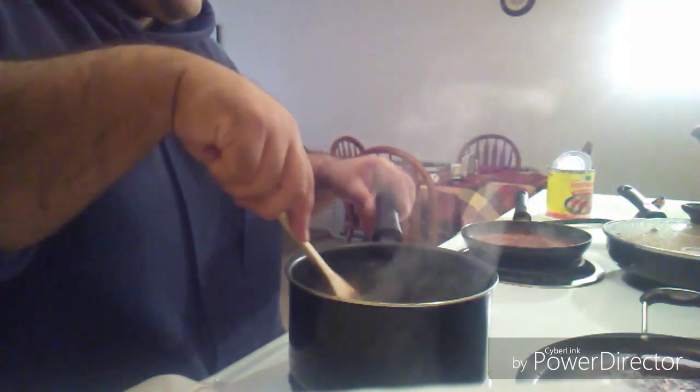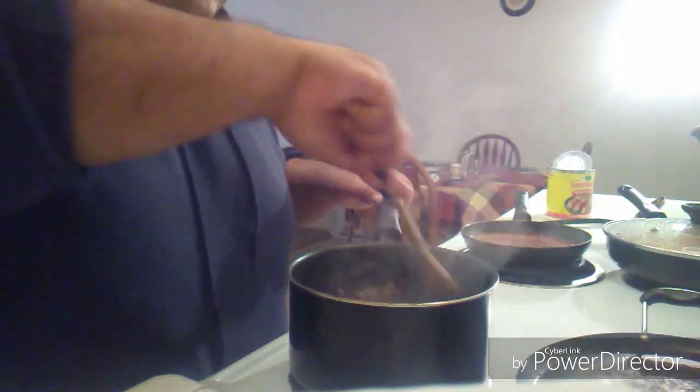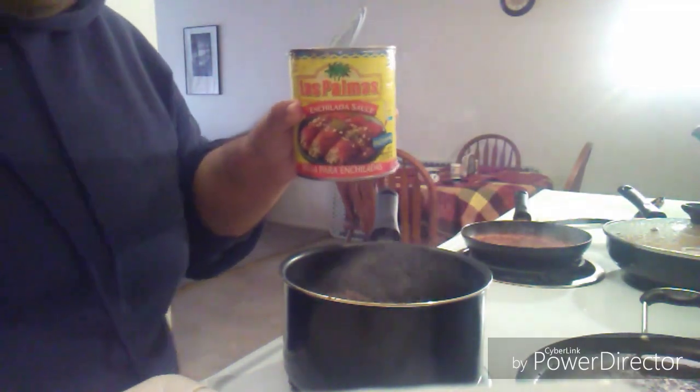What I meant to tell y'all is that you guys could also add like onion — I just forgot onion. So you can add onion, just making your own thing. This is what I do, I like to keep it simple. And this is the enchilada sauce I use.